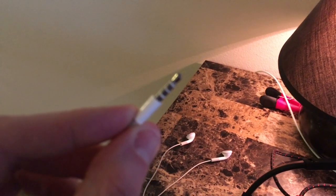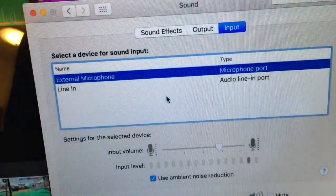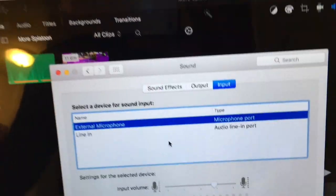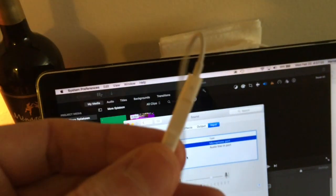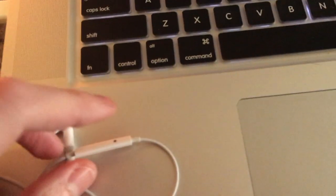The Apple earbuds have a tip-ring-ring-sleeve connector, goes into the headphone jack, and it comes up as external microphone. And that's this guy — there's the microphone.